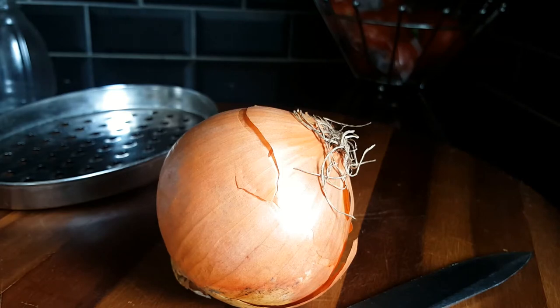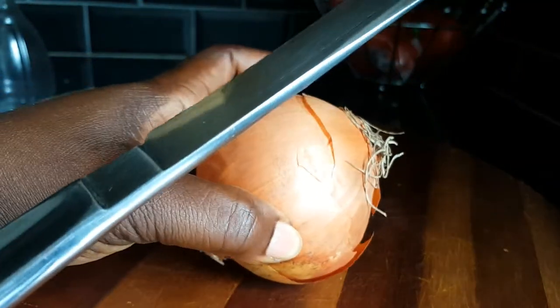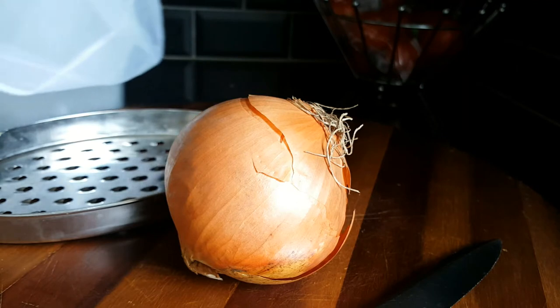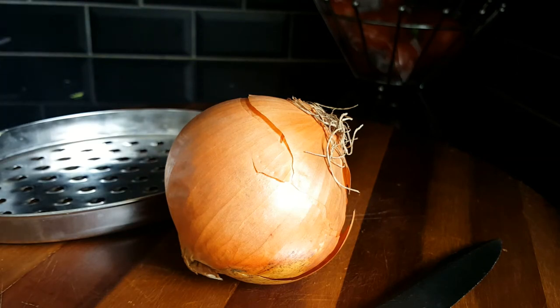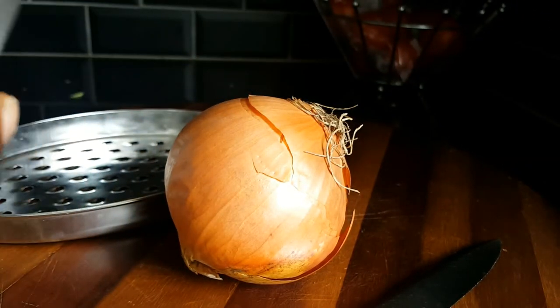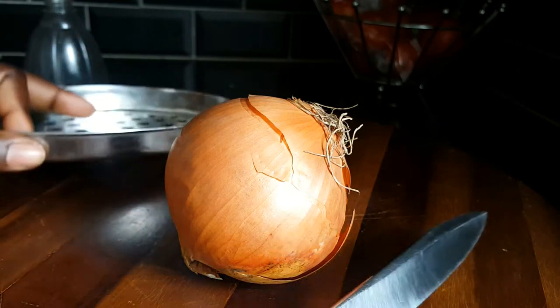So let's get into the video. What I'll be needing is my brown onion, my knife to chop, and I'll be grating the onion this time. I'll use my grated onion and I've got my jar over here - it's a cheesecloth - to strain my onion juice. And I've got my water spray where I'll put my onion juice to spray in the hair for that good beneficial treatment.